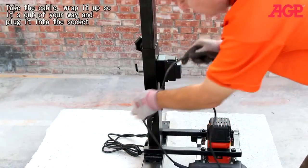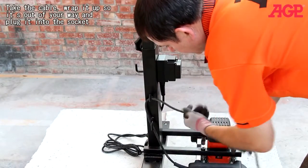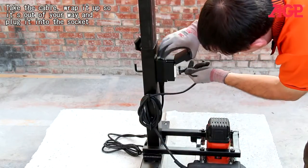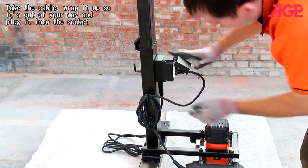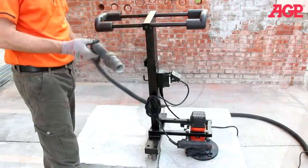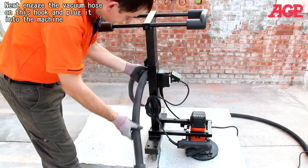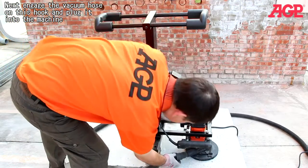Next, pick your cable and wrap it up so it's out of your way. Plug it into the socket. Then engage your vacuum hose on this hook and plug it into the machine.